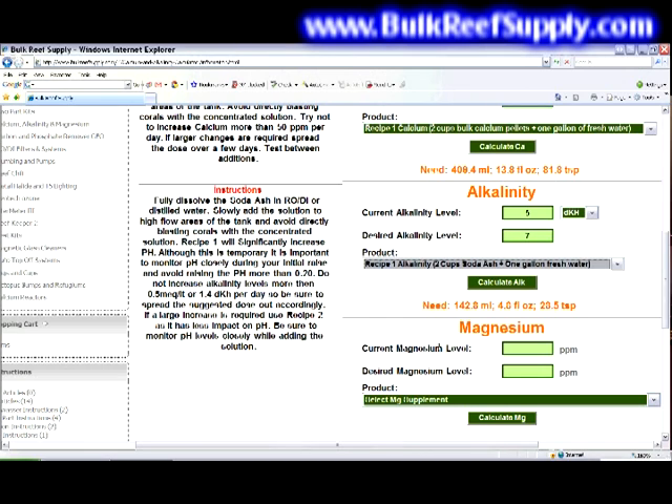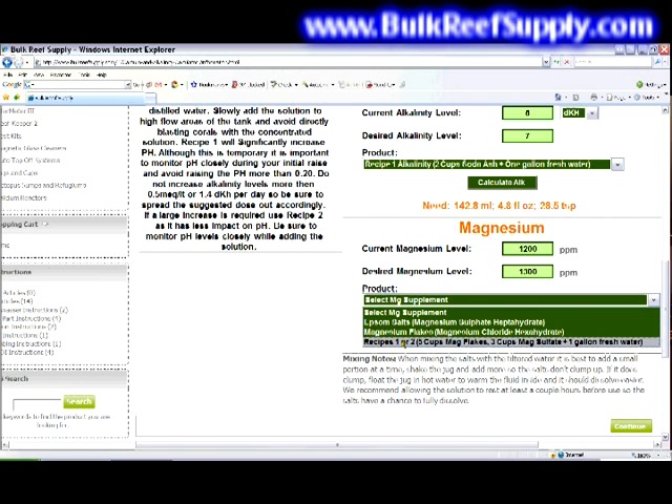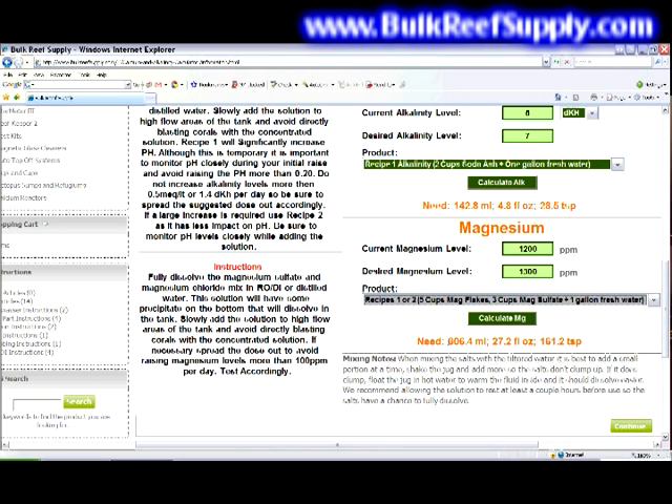And lastly, we'll make adjustments to our magnesium levels. Enter your current level — say 1,200 parts per million — and your desired level as 1,300 parts per million. You can select recipe one or two because they're the same. The main instruction to pay attention to is try not to raise your levels more than 100 parts per million per day. We're going from 1,200 to 1,300, which is exactly 100 ppm, so this is safe. Note that magnesium is often the most overlooked of the three parameters, and it may take a significant amount of magnesium solution to properly adjust your levels.